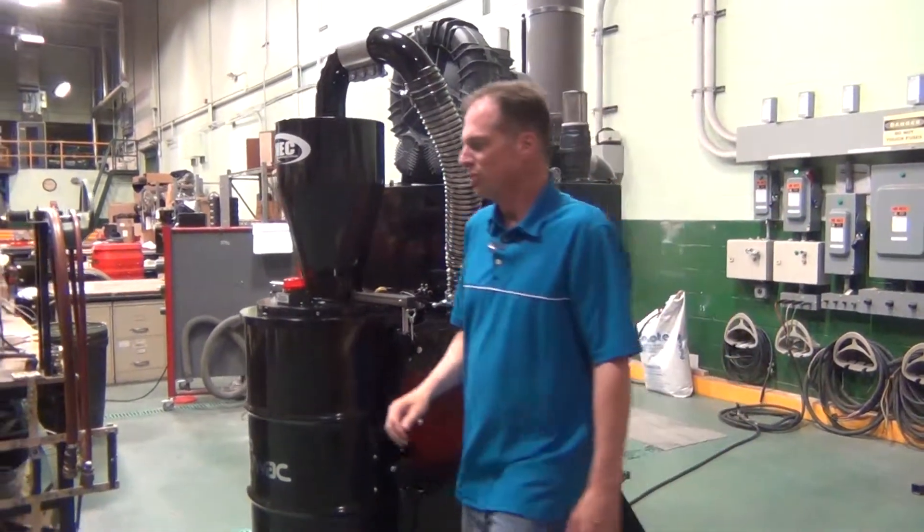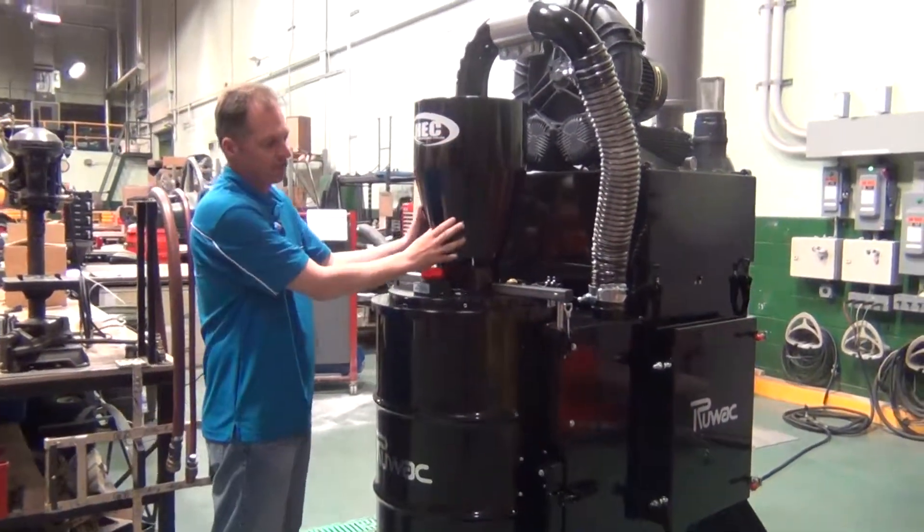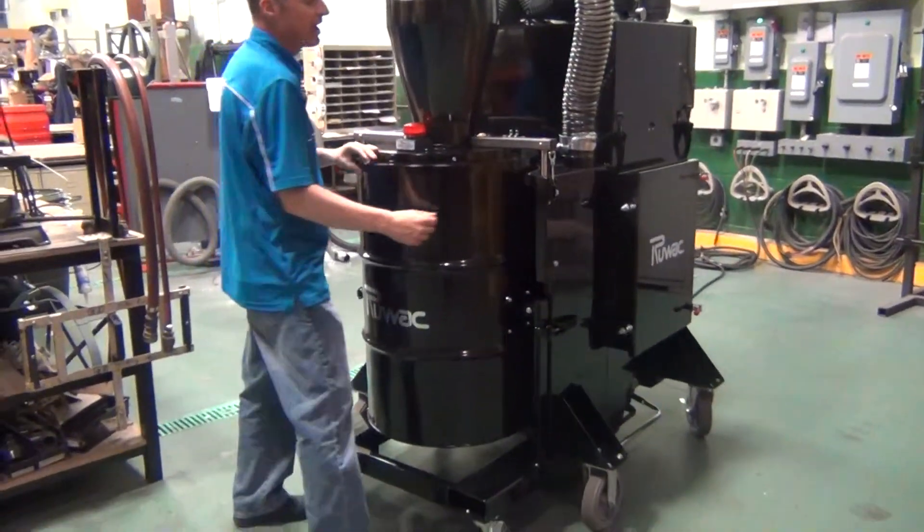This system will produce anywhere from 300 to 650 CFM with upwards of 8.5 inches of mercury. The way this system works is 100% of the intake air comes through the high efficiency cyclone and spins down into the 55 gallon drum.